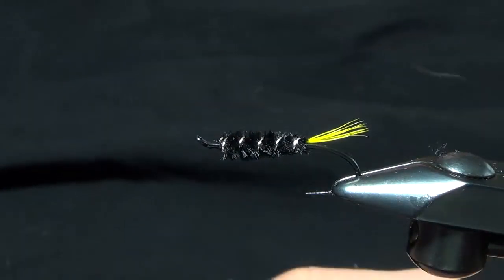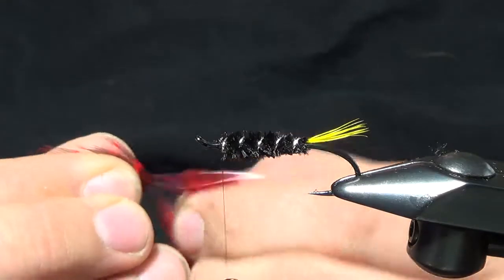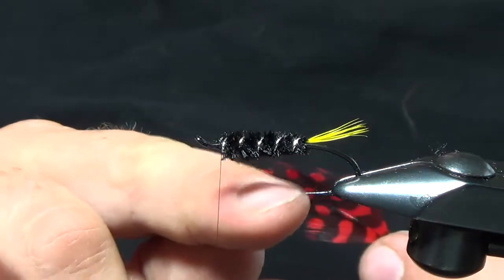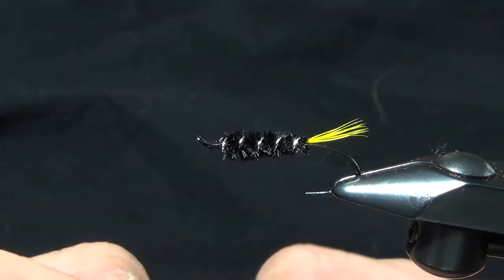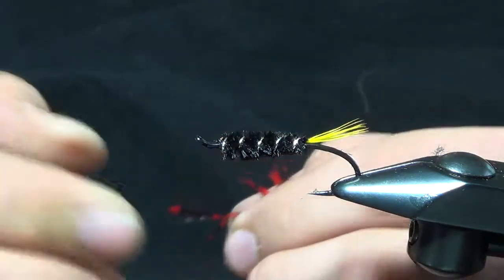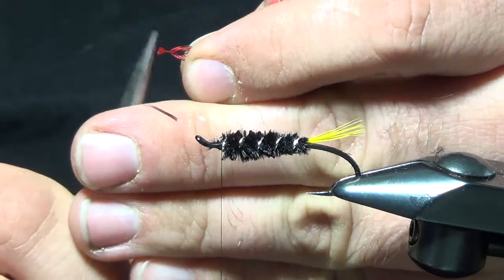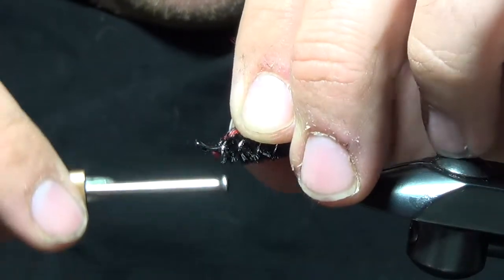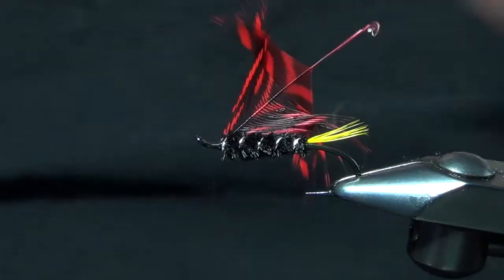The hackle on this fly is going to be red dyed guinea. We'll go ahead and strip off the fluff. You ideally want your hackle fibers to go to the point, maybe just a little bit past the point. We're going to tie this feather in by the tip, so we'll prep this feather to tie in just the tip. I think it's a little bit cleaner on the head if you just nip that into a point. Make sure you get some good tight wraps on there — you don't want that to pull out.